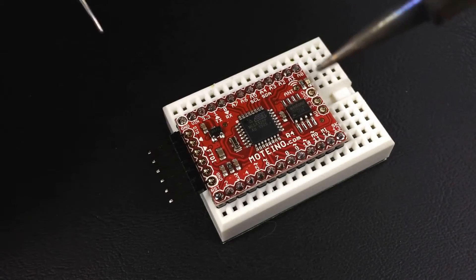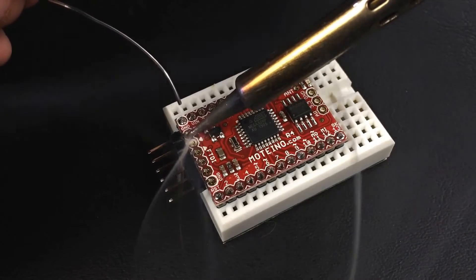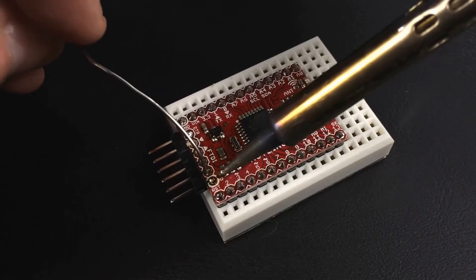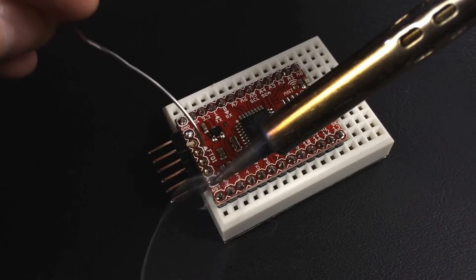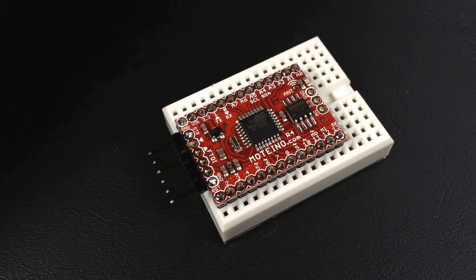And you can actually even just solder on top — it doesn't matter which side you solder from. But again, I just usually start on the ends. I'll solder one end and get some solder in there, and then I'll go to the other side and put some solder in on there. And once that's set, I'll just go through and hit each one of these connections with a little bit of solder and move on to the next step.